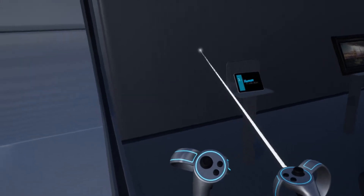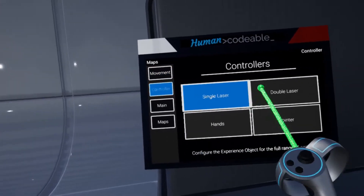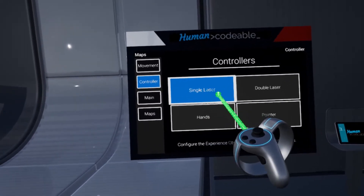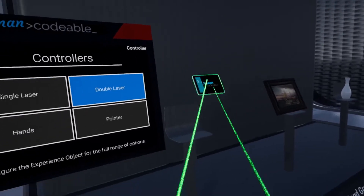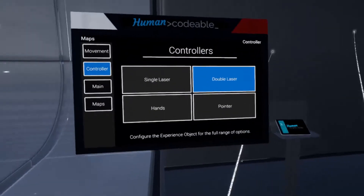To switch between the different controllers we have to go into our menu, and there we have the controller tab where we can see multiple controls to choose from. The first one I've just demonstrated. The double laser is basically the same, where we can pick up objects with two lasers and interact with everything — just like the single laser, but with two lasers available.